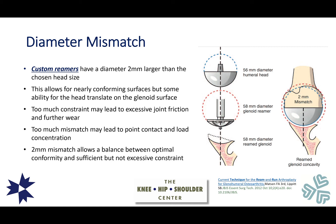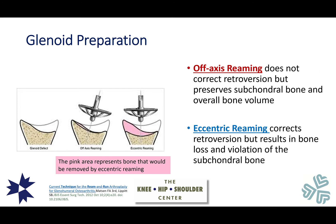In terms of choosing a head size, custom reamers for the Ream and Run are essential. These reamers have a diameter roughly two millimeters larger than the head size chosen, to obtain optimal coverage of the cut surface of the humerus. This slight mismatch allows for nearly conforming surfaces but some ability for the head to shift on the glenoid surface, as in a native shoulder. If too constrained it leads to excessive friction and further wear; too much mismatch causes point contact without well-distributed load. Two millimeters is a good balance between optimal conformity without excessive constraint.